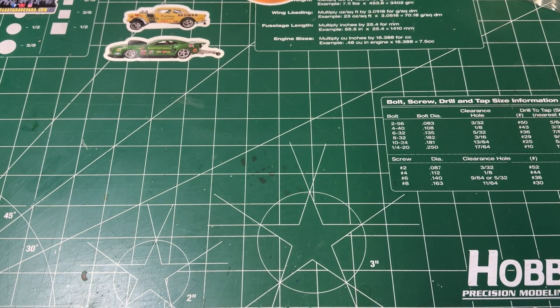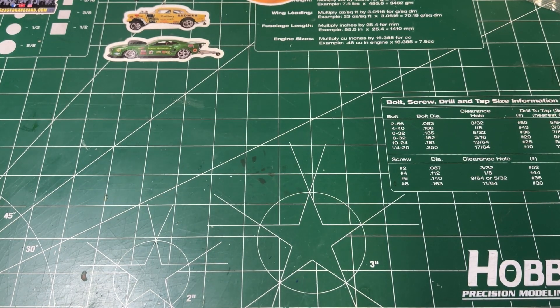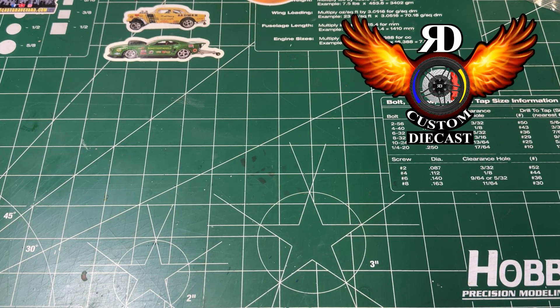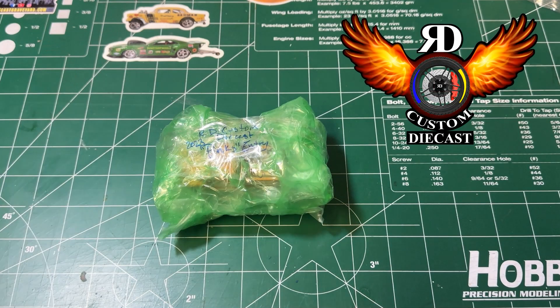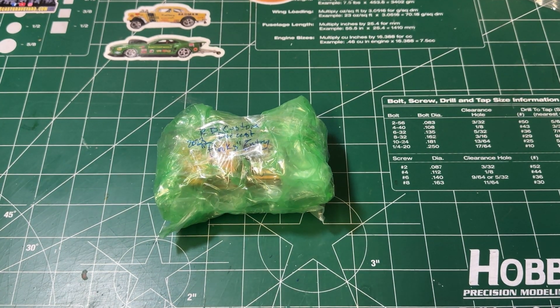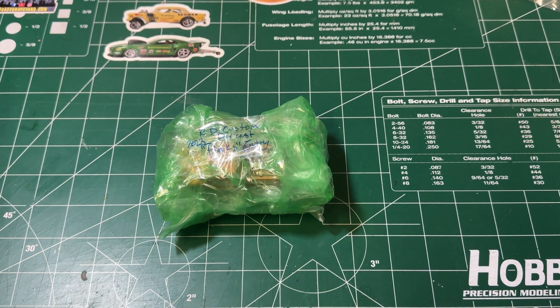Hi guys, welcome to PINKS 2023. We have another entry — this entry is from RD Custom Diecast. Here it is. His entry came in with special packaging, so we saved this one on the side for the video for you guys to see it with me.